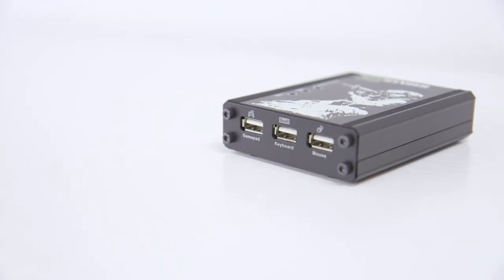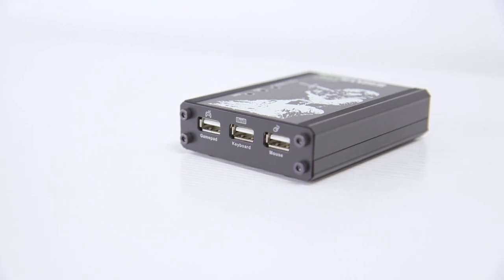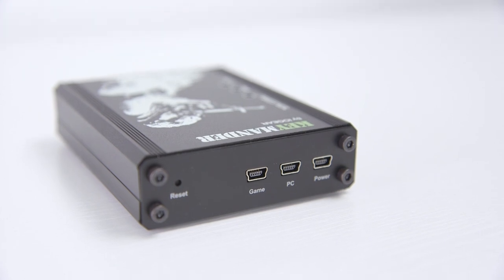The Keymander itself is pretty small. On one side you'll see three USB ports for the controller, keyboard, and mouse. On the other side are ports to connect to the console, your PC, as well as an optional power port.